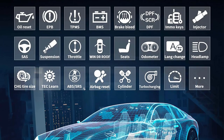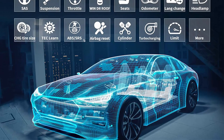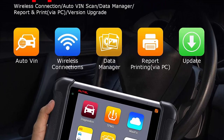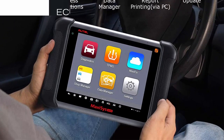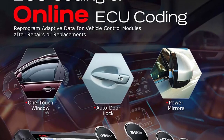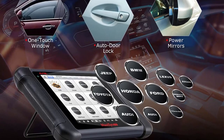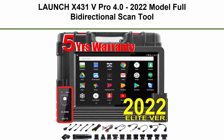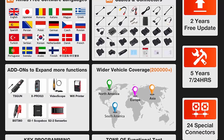Autel MaxiSys MS906TS features ECU coding for 80-plus vehicle brands. The advanced ECU coding technology allows reprogramming adaptive data after repair or replacement to improve vehicle performance for 80-plus brands including Toyota, Honda, Nissan, etc. ECU online coding and custom configurations are designed to unleash hidden functions for Audi, VW, Skoda, Porsche, etc., such as personalization, guided function, and modification.